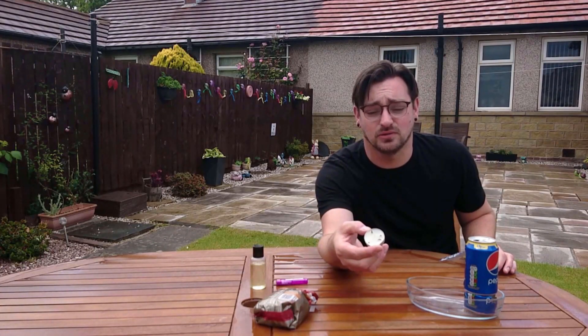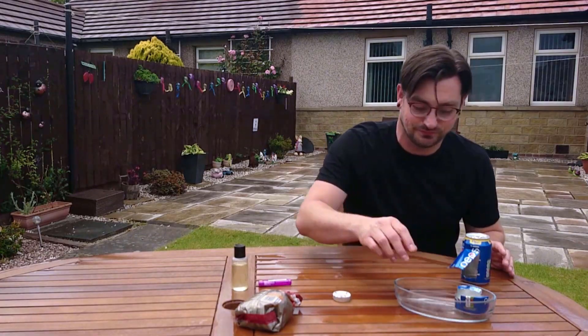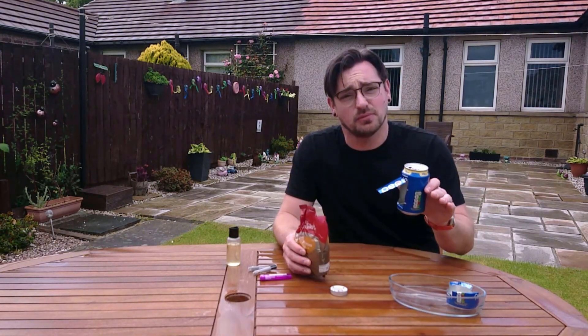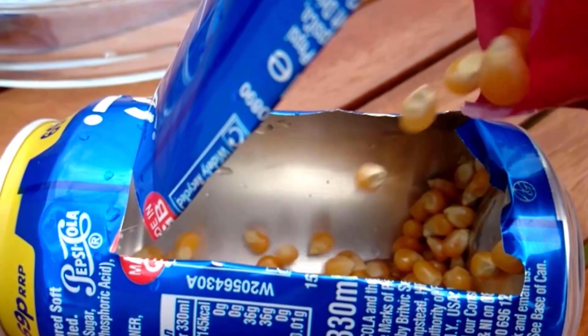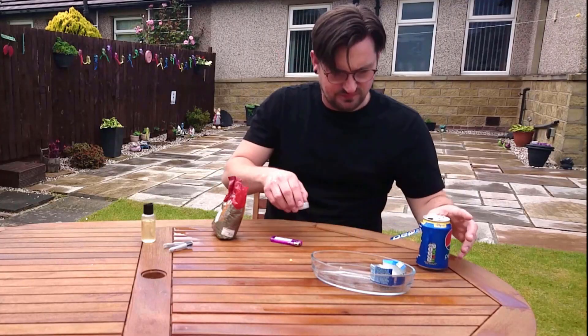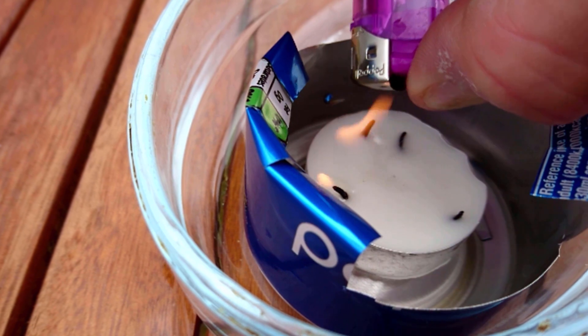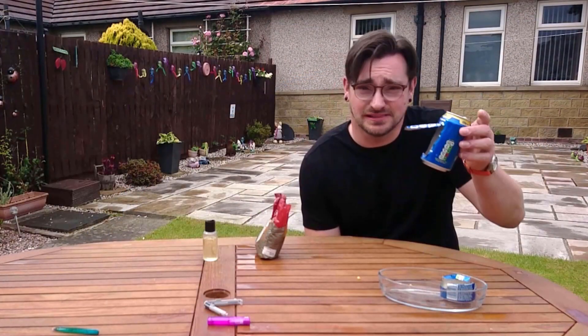We just had a sudden downpour so I had to throw everything in the shed for a few minutes, but it's cleared up now. I managed to put the four wicks into the one candle wax, so we've now got our super candle. The popcorn machine is ready to go — all I need to do is put the popcorn in here with a splash of oil and the candle underneath. When you're pouring the popcorn in, only put a single layer — don't put too much. The candles are lit and all that's left is to put the can on.